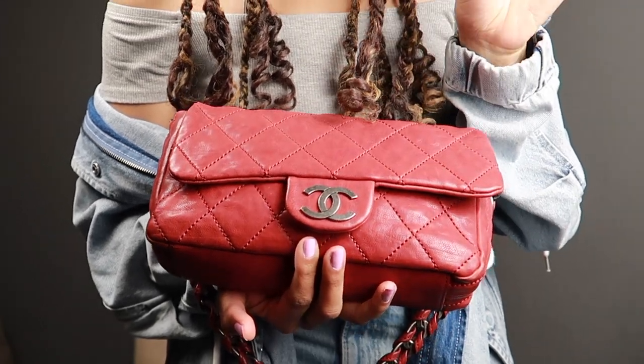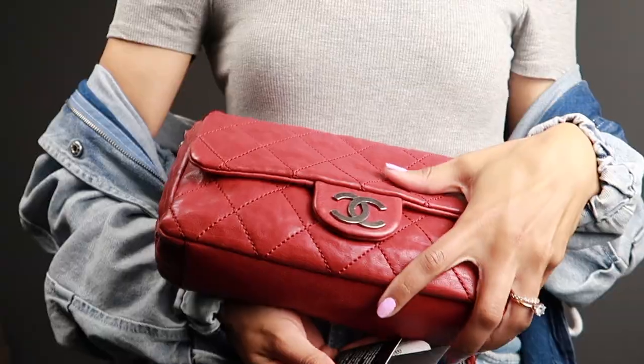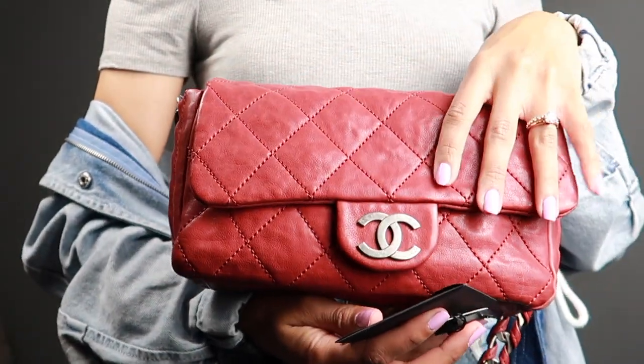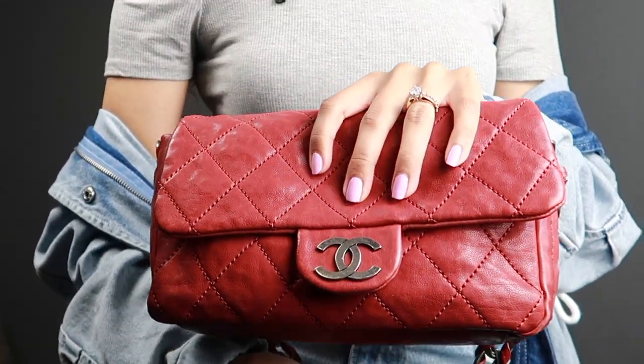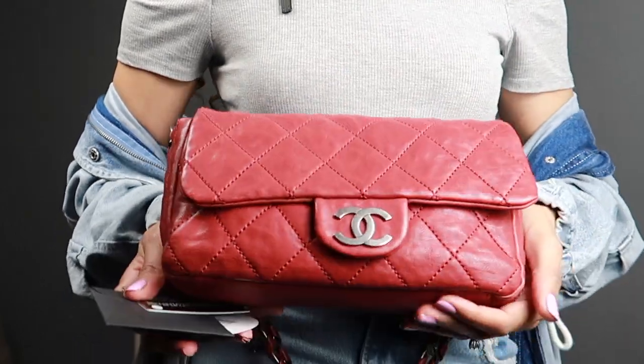There are a few scuffs, which is to be expected — it's almost a 20-year-old bag. It's definitely giving vintage vibes, which I love. It's so soft and squishy, and I am definitely more drawn to a soft, squishy, relaxed bag than a structured bag. So this gives me the best of both worlds.